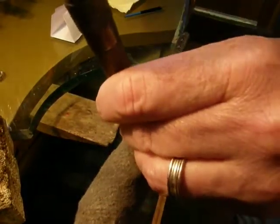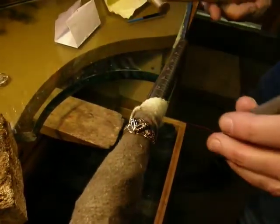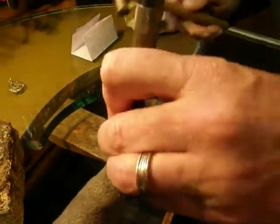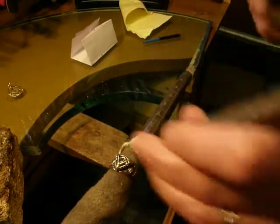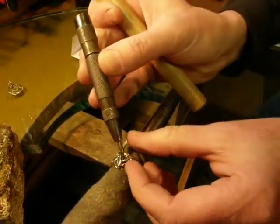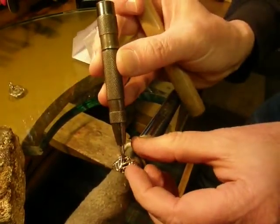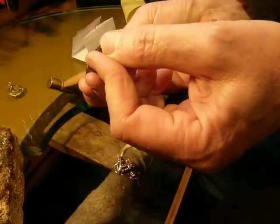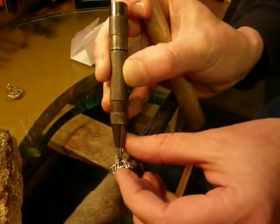I've got my jeweler's hammer — a little brass mallet. A little close. And this is basically a center punch with a special tool that's a little hollowed out piece of metal in the center for hitting those prongs.